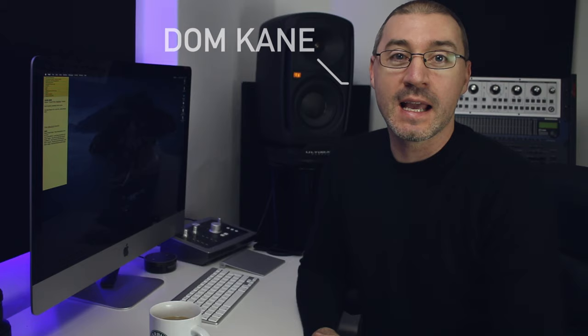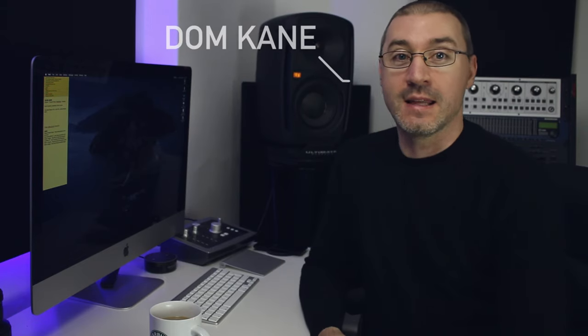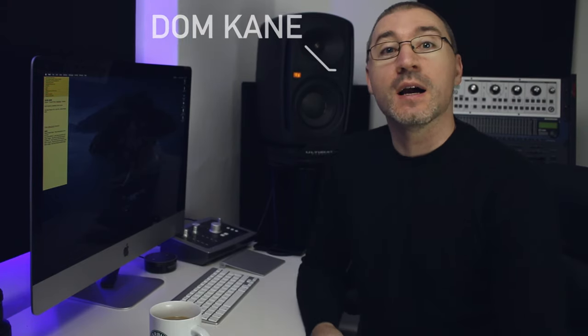Hey guys and welcome to the Kane Audio vlog. It's Friday, it's time for another Ask Me Anything. Usual rules apply — comment anything you want below this video and I'll get back to you in next week's video. Before I look at last week's questions, is there any house admin?